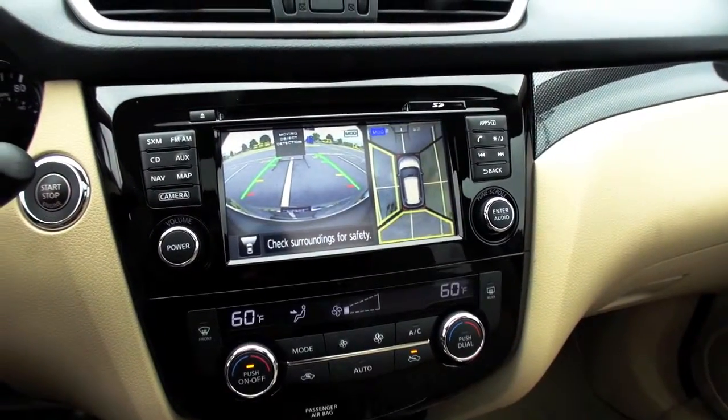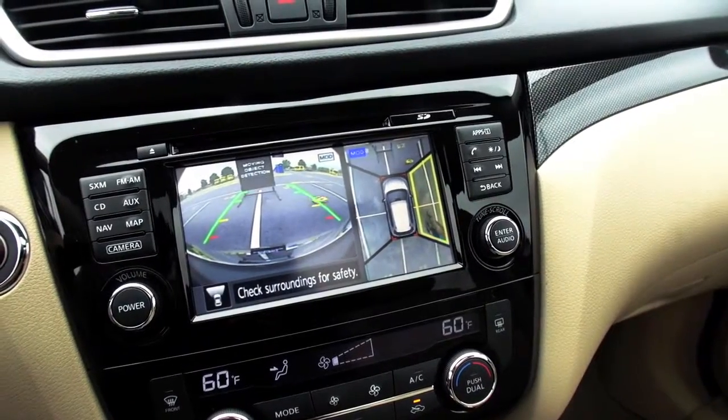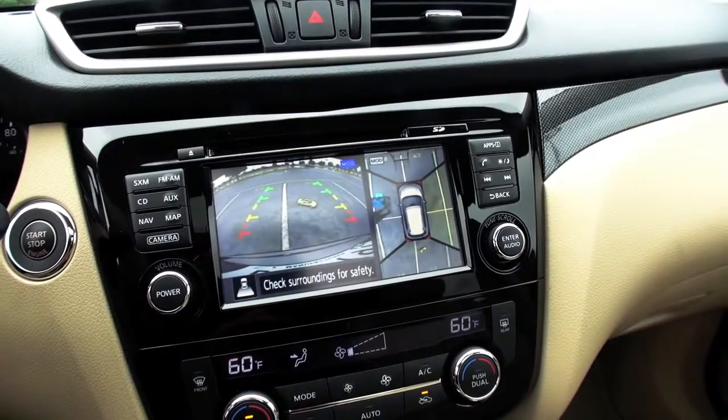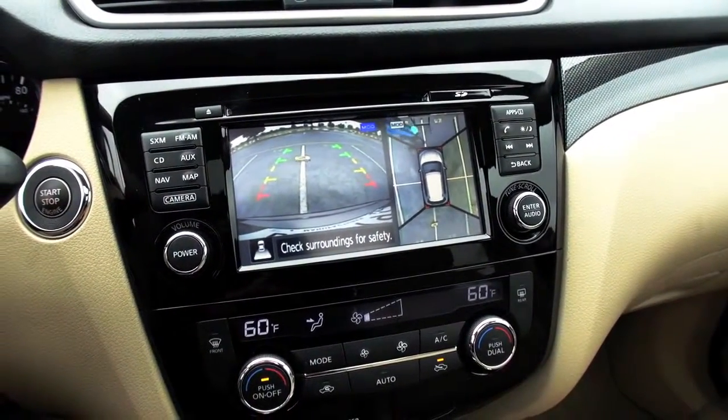And they're going to take a few cars around here, some smaller. So this is a little toy remote control car that is going around the car? Yes, and as those are going around, depending on where they are, they'll start to light up the different sections to show you the moving object detection and just to alert you.